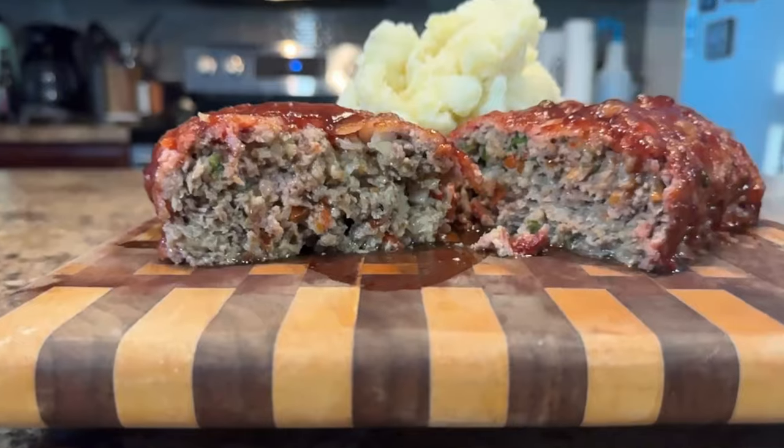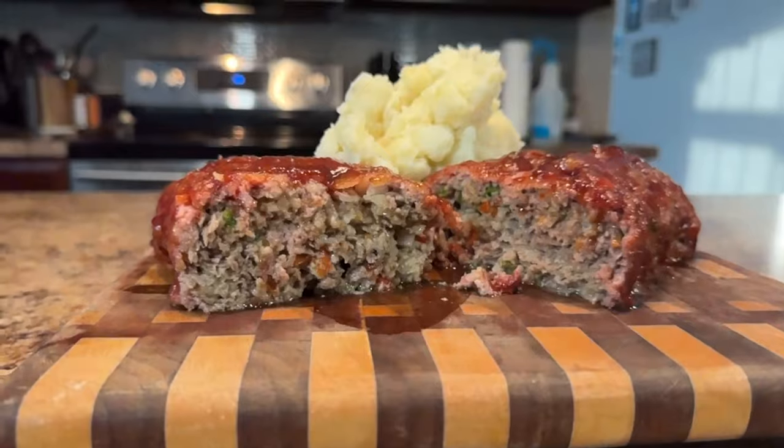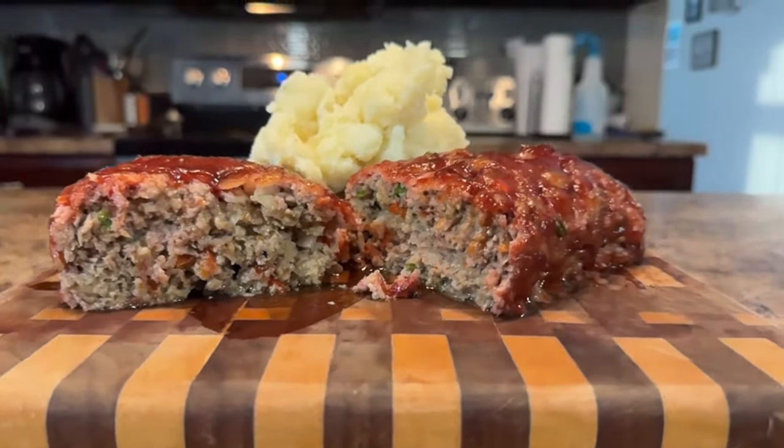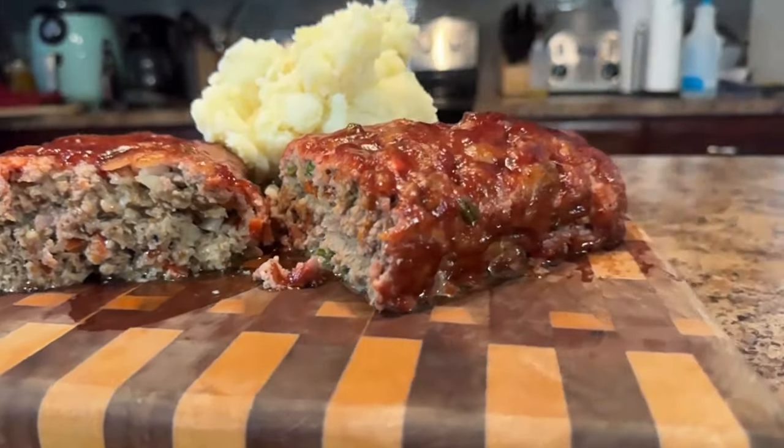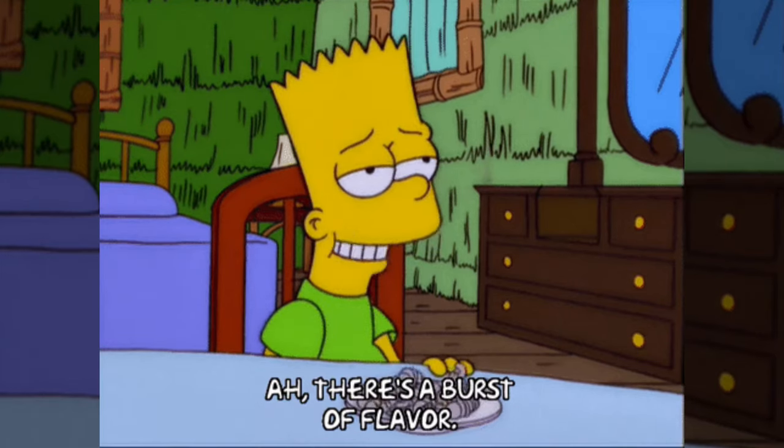Hey y'all, it's CJ with Smoky Beginnings. Craving a juicy and flavorful twist on a classic comfort food? Look no further than this smoked meatloaf recipe. We're going to ditch the oven and take advantage of our smoker. Get ready for a meatloaf that's bursting with flavor and guaranteed to leave you wanting more.